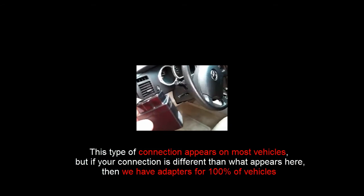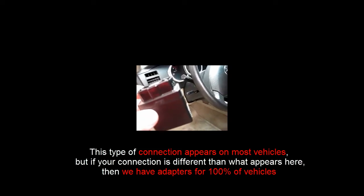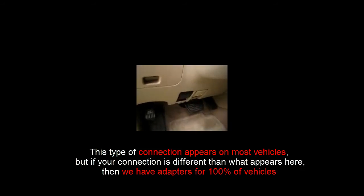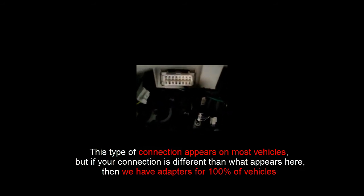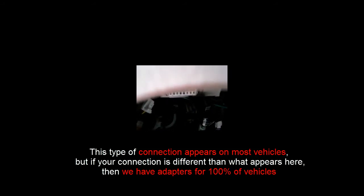The OBD2 port is typically located under the driver side dash, but is required to be located within two feet of the steering wheel. As you can tell for this particular vehicle, the OBD2 port is very easy to locate. Your OBD2 port should look something similar to that as well.